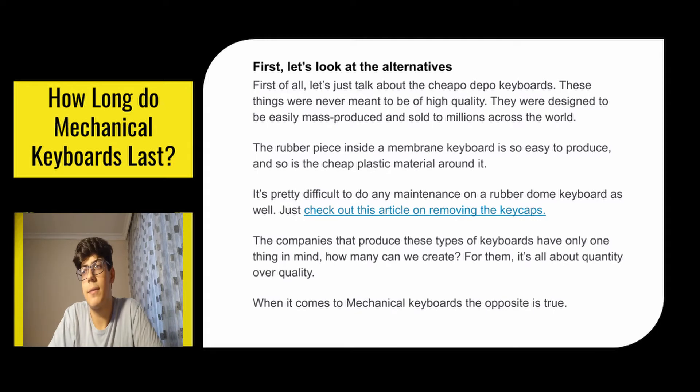Let's look at the alternatives — the cheap keyboards. These things were never meant to be of high quality in the first place. They were designed to be easily mass-produced and sold to millions across the world. The rubber piece inside a membrane keyboard is so easy to produce, and so is the cheap plastic material around it. It's pretty difficult to do any maintenance on a rubber dome keyboard as well. The companies that produce these types of keyboards have only one thing in mind: how many can we create? For them it's all about quantity over quality.